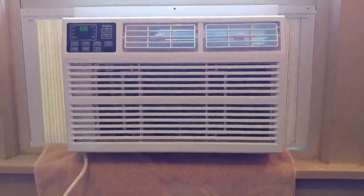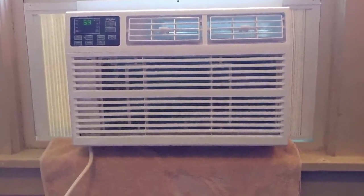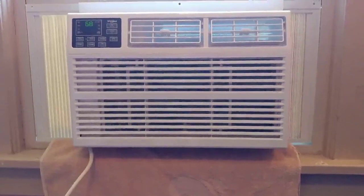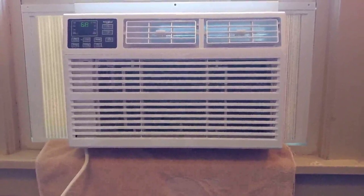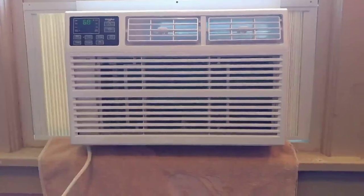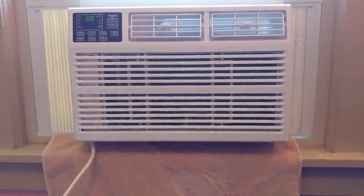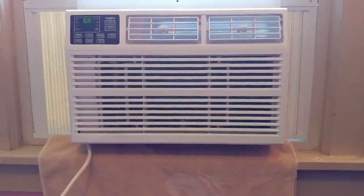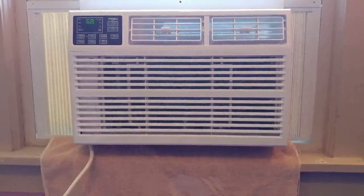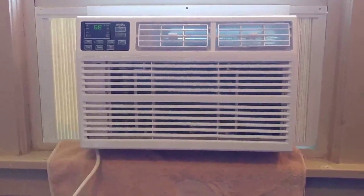This is what it sounds like. This phone I'm using is very accurate at recording sound. It's been on for about an hour, and it's a little louder than I wish it was, but at least it's not annoying. I have a much bigger problem with annoying appliances at any decibel level than I have with something that just sounds okay but is a little louder. Something like this, I'll just turn the TV a little louder, turn the home theater on a little louder, and I have an air-conditioned home theater.